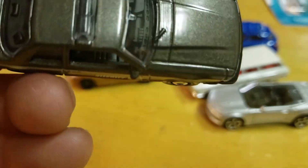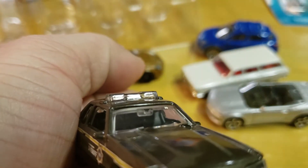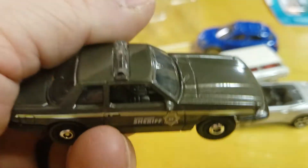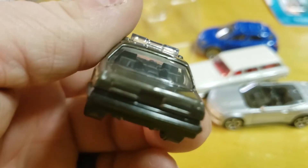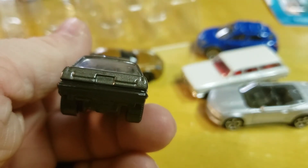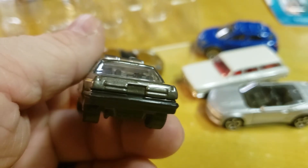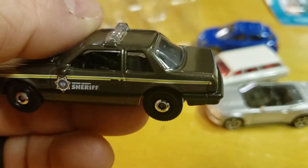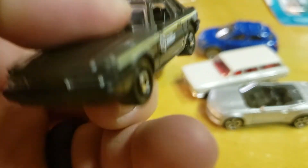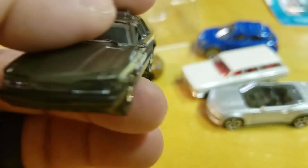It goes from brown to a pewter-ish color. Light bar — eh. I do like the lights on the back, but they could have done a little better on the rear, and that kills me. I give praise about all the other tampos that Mattel does — yes, Mattel does own Matchbox — and that's what they give me.